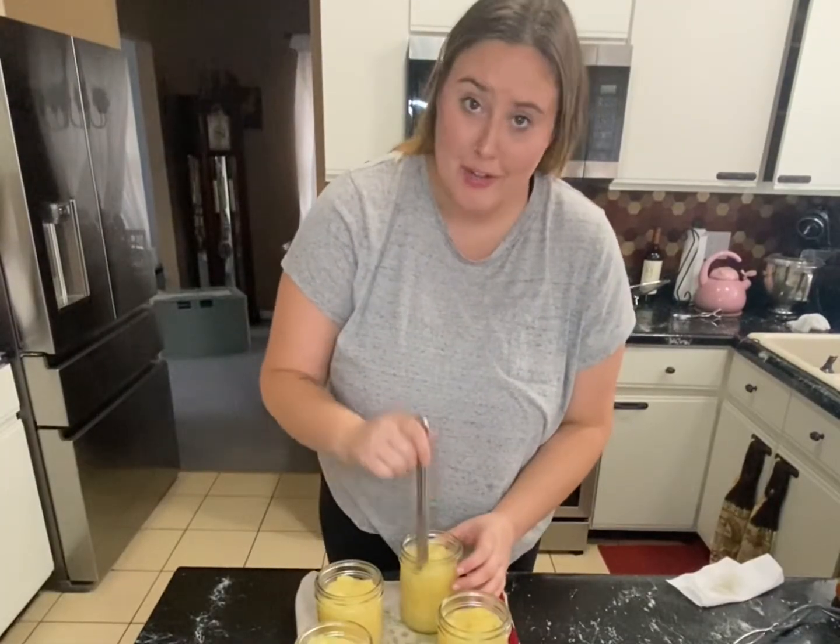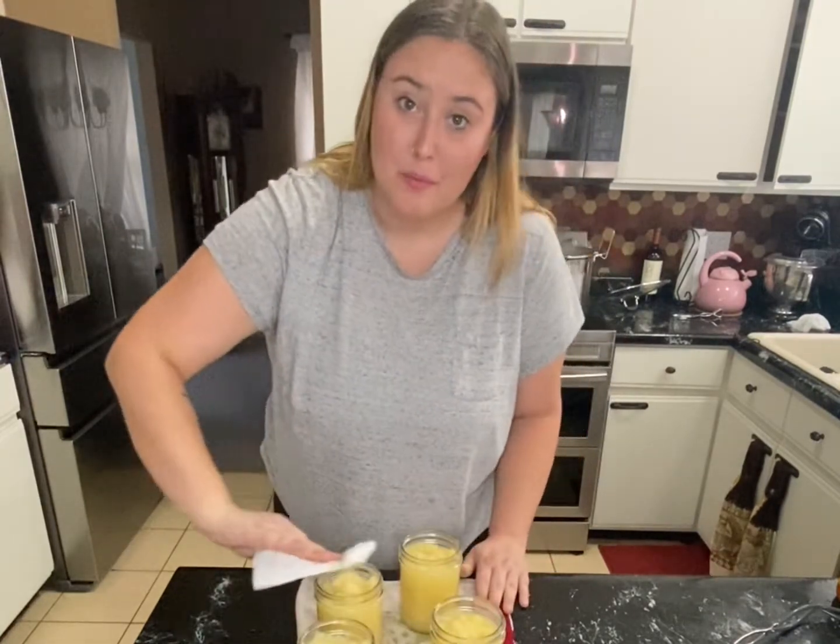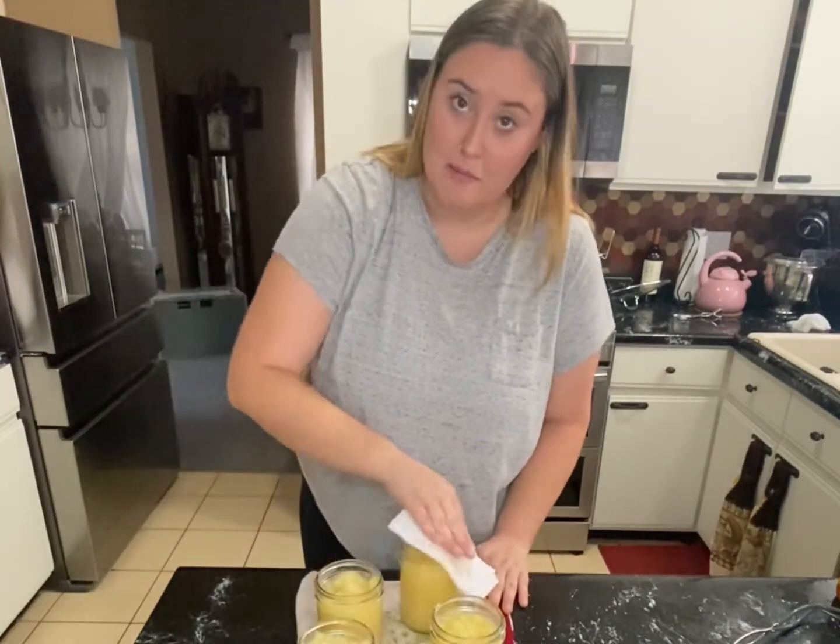I'm going to use a butter knife just to remove any air bubbles that may be in there. Now I'm going to wipe the rims to sterilize them — I'm using vinegar.